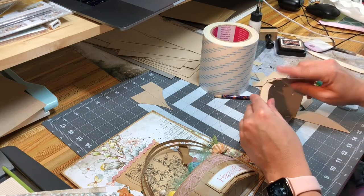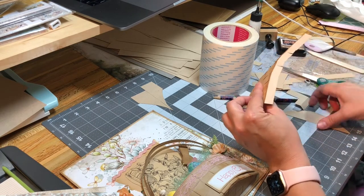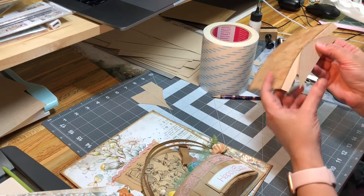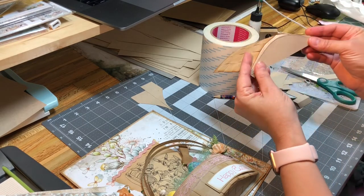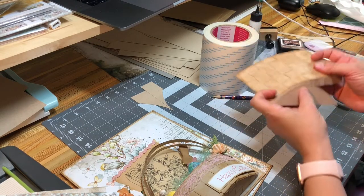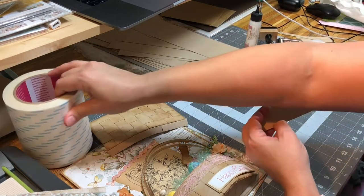Place glue here, get your rounded piece, and glue this onto it. If you want the look of a basket weave on the bottom, then you're going to do another basket weave.